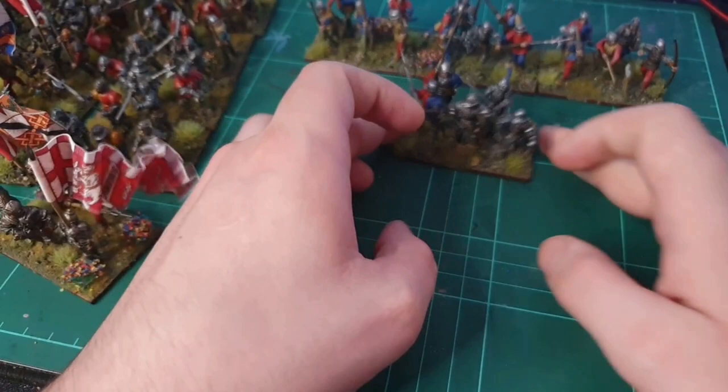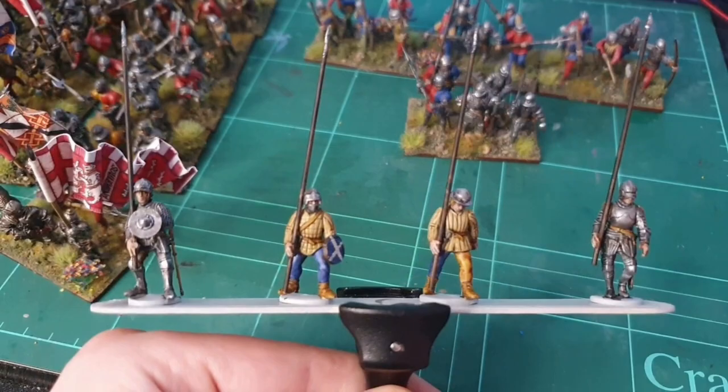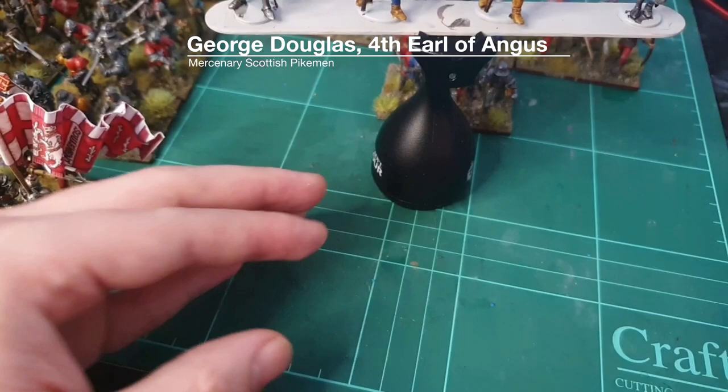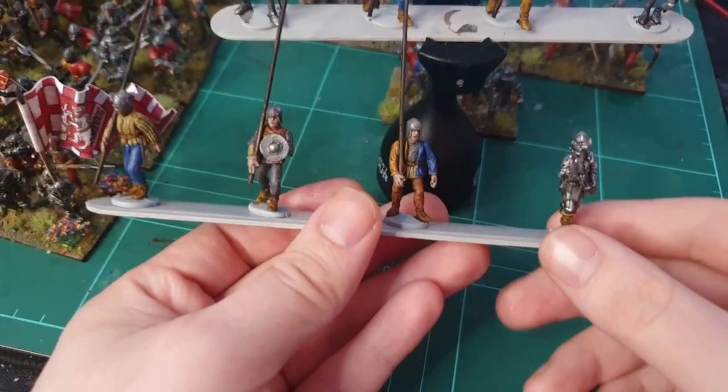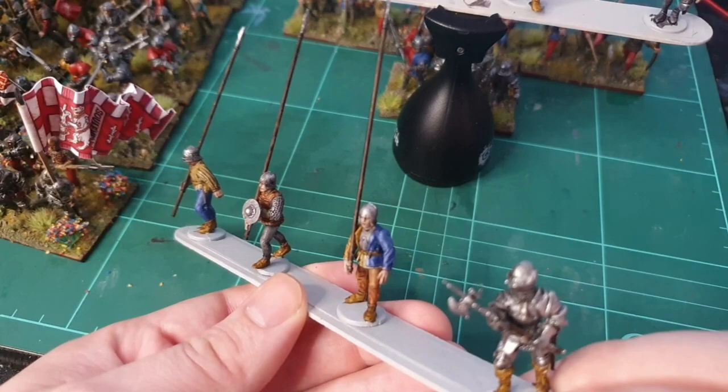I've got another couple of units of bill and bow - I've tried to get little details done rather than just painting over everything. I haven't got the flags done up for these ones yet, but I'm just waiting to finish those off. I have started working on a second unit of mercenaries - these guys are going to be Scottish pikemen. I've used some leftover metal Perry Miniatures guys to beef up the numbers because I only had enough pikemen for about 18, and you need about 24 to do four bases of pikemen.